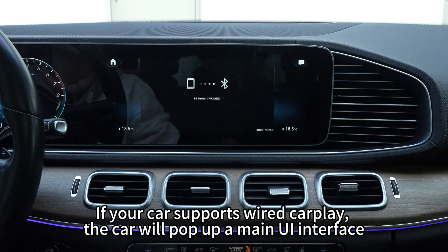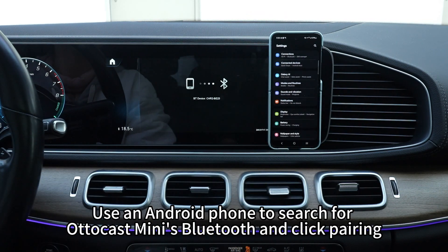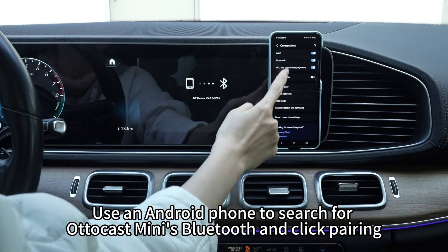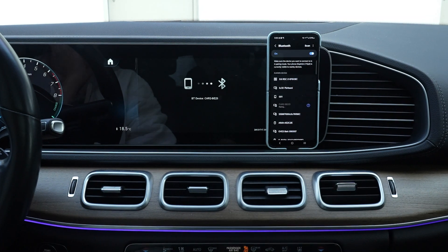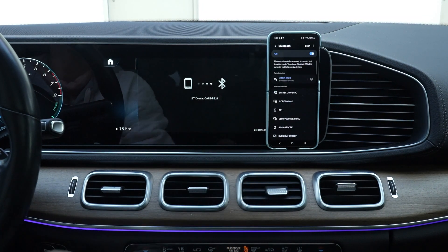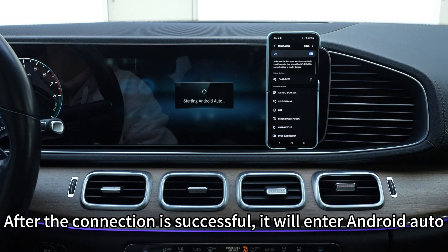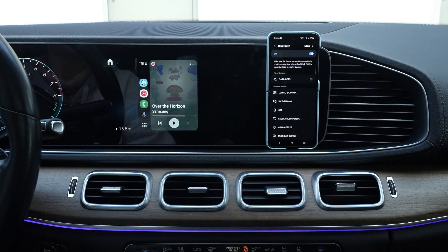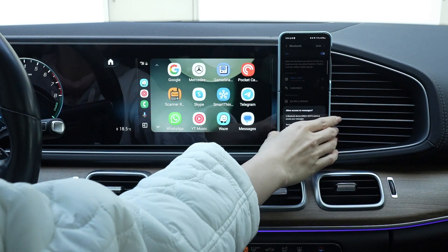If your car supports wired CarPlay, the car will pop up a main UI interface. Use an Android phone to search for AutoCast Mini's Bluetooth and click pairing. After the connection is successful, it will enter Android Auto.